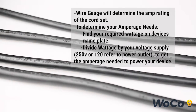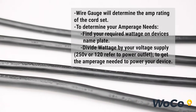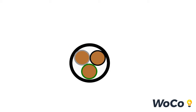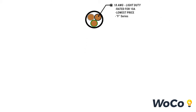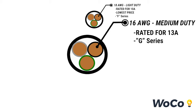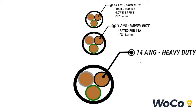Wire gauge will determine your amperage rating of the cord set. If you are unsure of your requirements, pause now and review our brief guide. Our three main conductor options include our 18 gauge F series, rated for 10 amps and our lowest price cordage option. Our 16 gauge G series is rated for 13 amps, and our heavy duty 14 gauge H series is rated for 15 amps and is recommended if you are unsure of your device's amperage requirements.